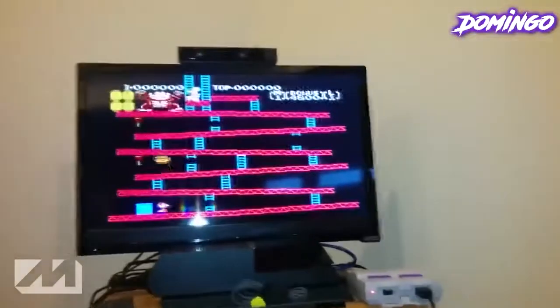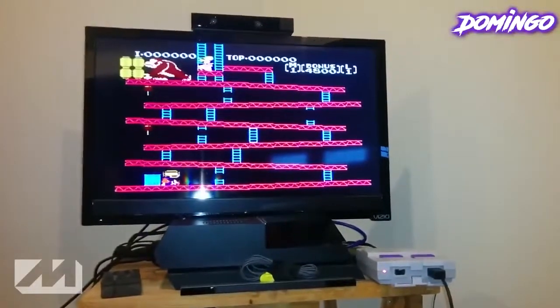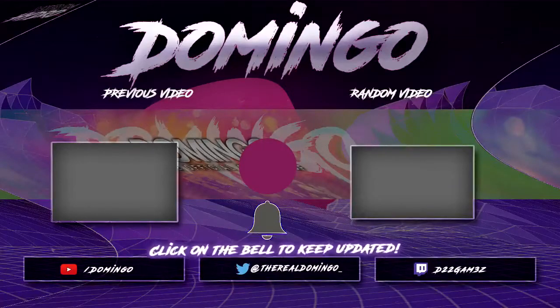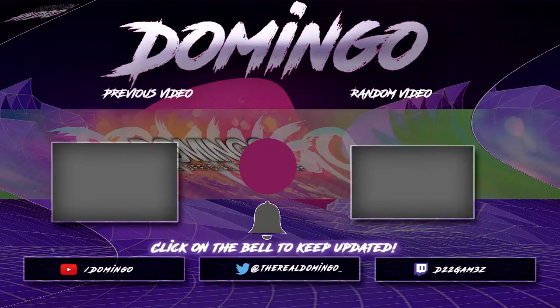So I hope you found this video informative and helpful. And if you want to know where to get this... I'll see you next time.